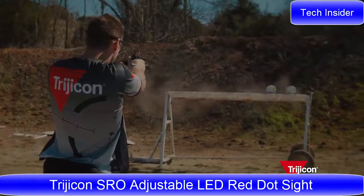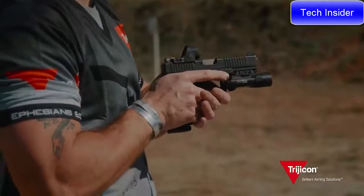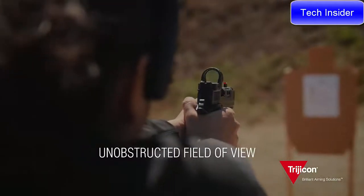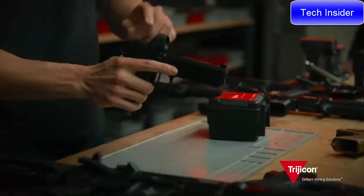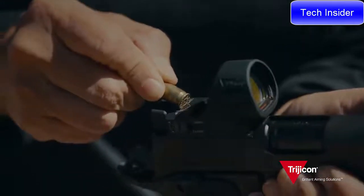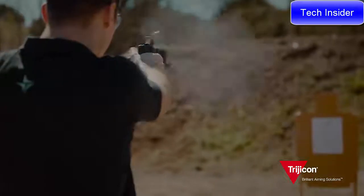Better accuracy. Faster speed. Industry-leading durability. The Trijicon SRO is designed with a wide, unobstructed field of view and an easy-to-track red dot. It easily mounts to red-dot-ready pistols and shares the same footprint as the Trijicon RMR. It offers easy-to-adjust settings as well as a quick-change top-loading battery. The Trijicon SRO upgrade.